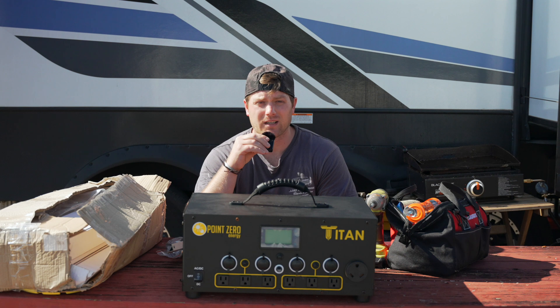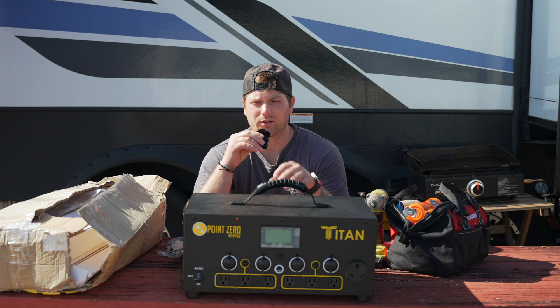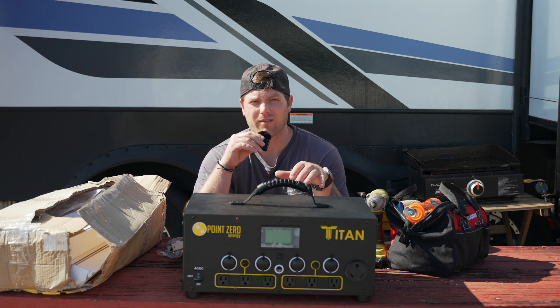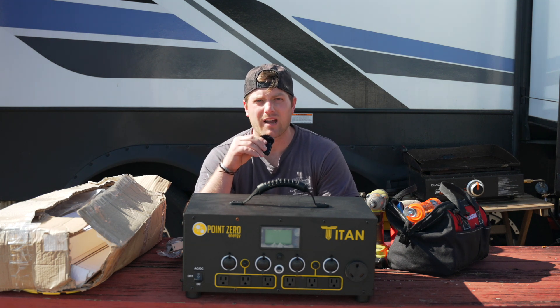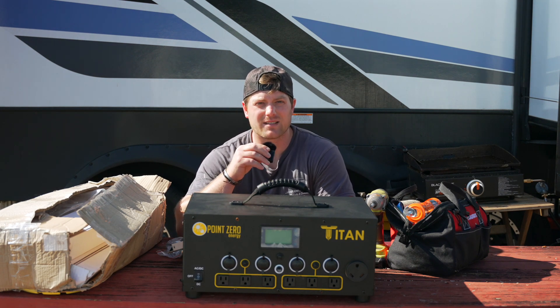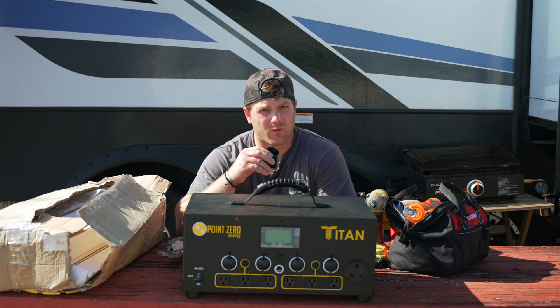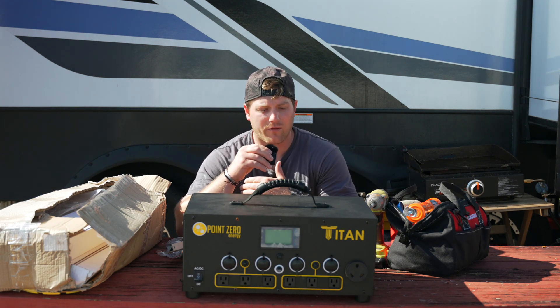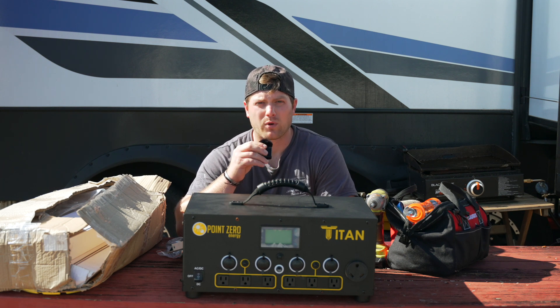We were basically using a portable tiny little battery to power a little space heater and all of us were sleeping in one bed. So we're really excited to have this massive upgrade to our rig — this is going to allow us to go boondocking and do a lot of things we've wanted to do. They don't make these just for RVs; they have full systems for off-grid living. Check out the website at PointZeroEnergy.com.